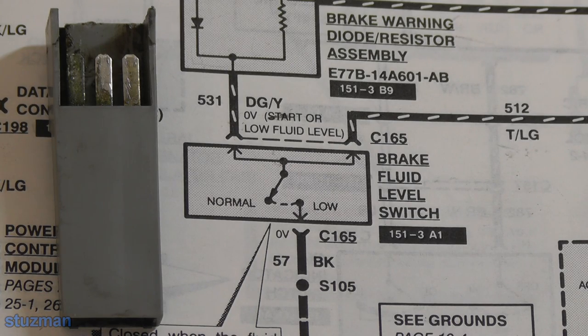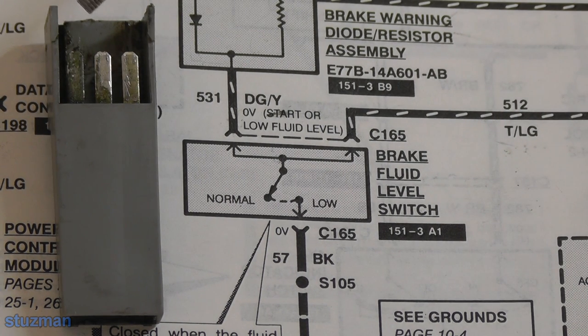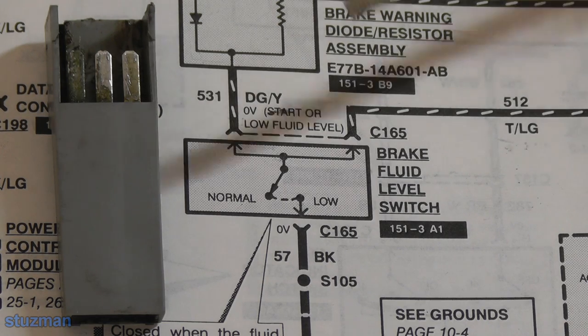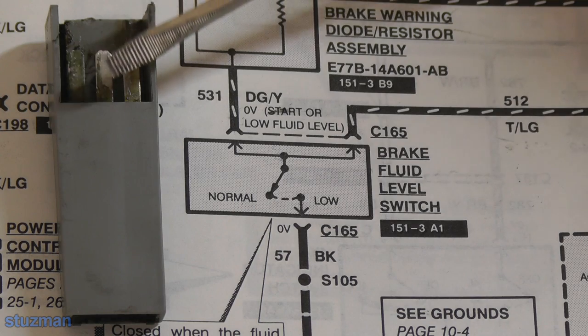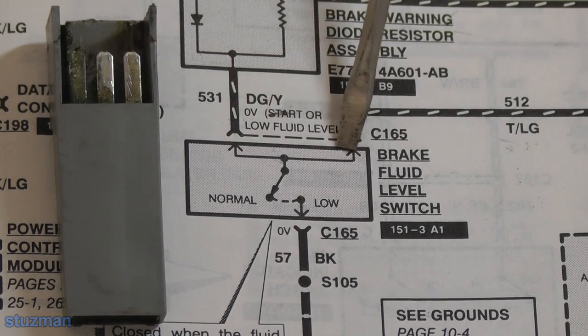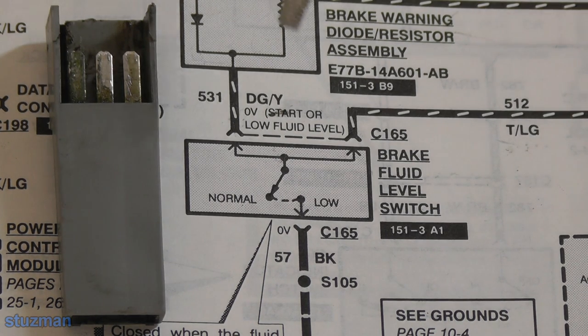I got the switch out - it's right up underneath the master cylinder. It's got a little catch; you just push the tab and slide it out of a groove underneath the master cylinder. I'll flip this over so you can get a closer look. The dark green with yellow is the first one all the way to the left, the tan with light green is in the middle, and the black wire is all the way to the right. If you notice the far left one, you can see there is some corrosion on there. So I'm going to clean these terminals up.